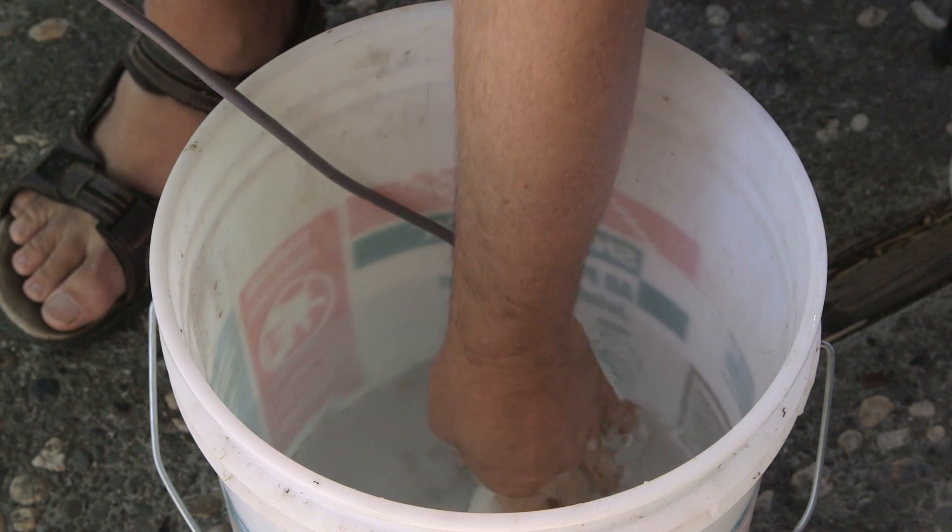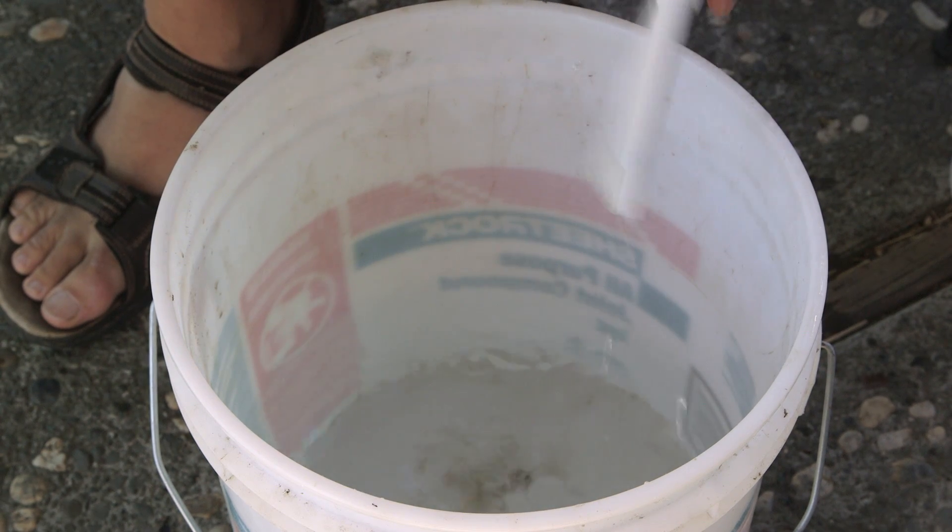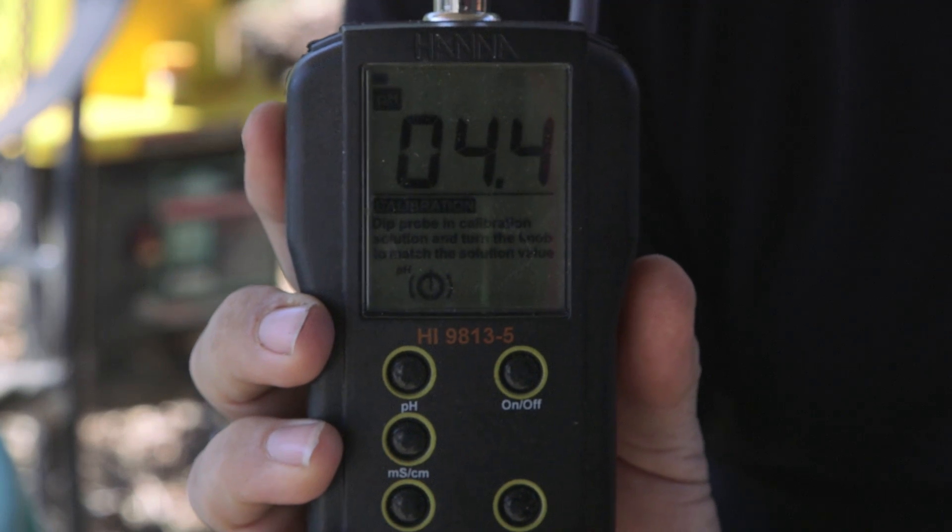Hi, I'm Paul Holofko. Today we're going to be learning how to quickly reduce your pH level in your hydroponic system. Generally, the pH level in your hydroponic system is used to allow plants to absorb nutrients.